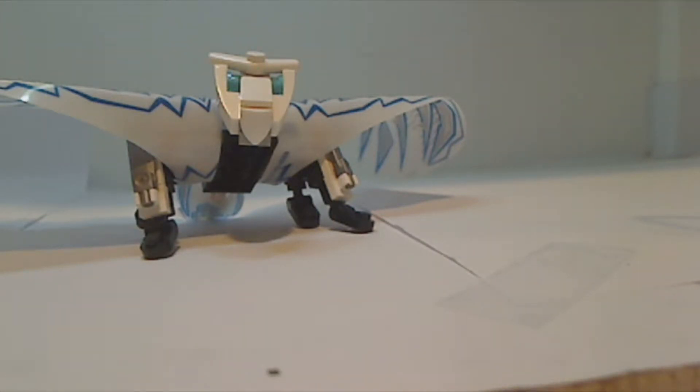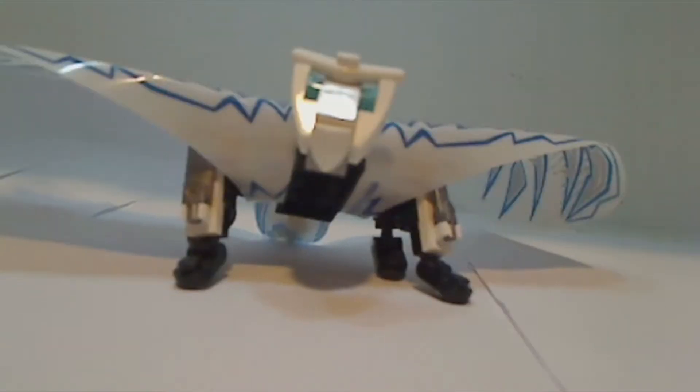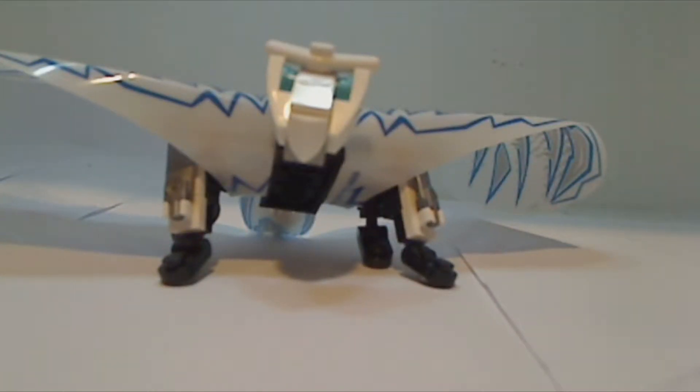It just depends on what else I'm doing, but obviously you can kind of see on the camera what I did. I took the Dragon Hunter polybag and the Dragon Master Zane wings from that, and I put them on here.